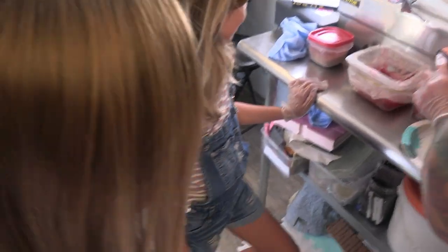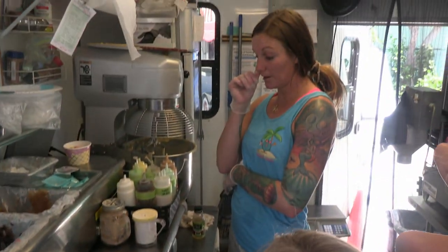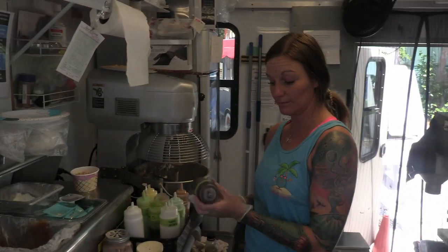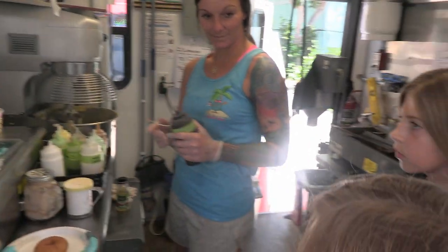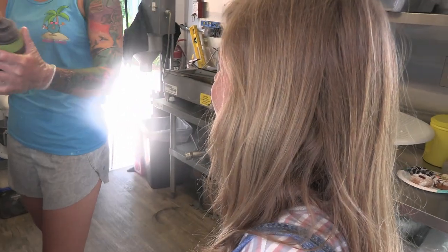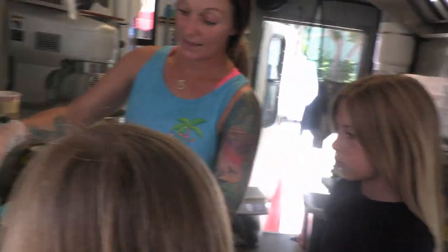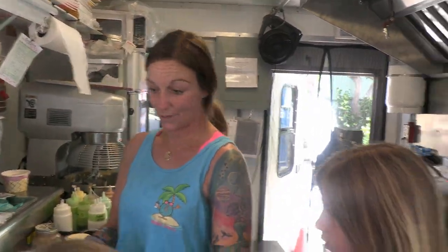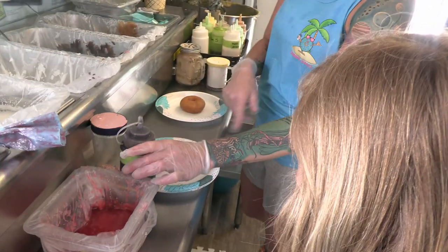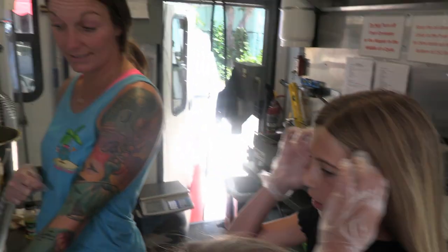For your pink one, you can do a chocolate drizzle. Do you want to do a drizzle on top? I want to do a white drizzle. Okay, so if you dunk your donut in there, put sprinkles on it, and then use this to just squeeze and make a little drizzle on top. And for yours — what do you want? Just the same thing, but chocolate instead of strawberry.